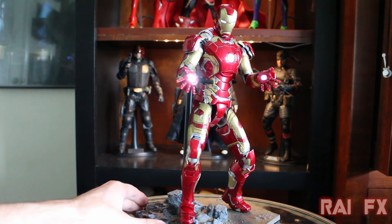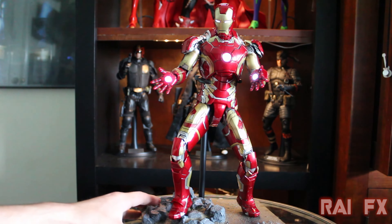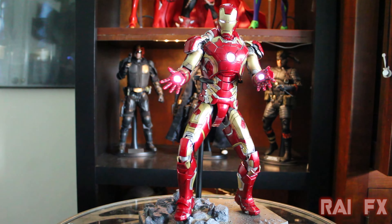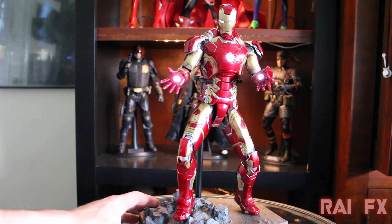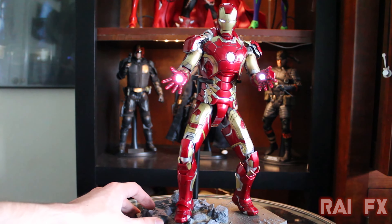And the lights — on other Iron Man figures, sometimes the lights were overpowering; they would shoot out so much that it would cause a lens flare on my camera. On this one, it's just enough where it's not really hurting your eyes and it's not causing a lens flare. It's just right. I'm pretty impressed with the lighting they did on this — it's very, very nice.